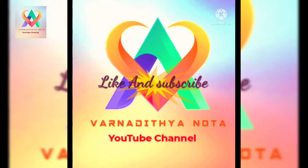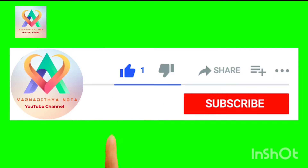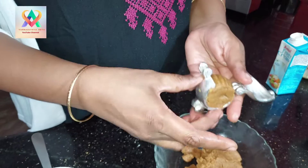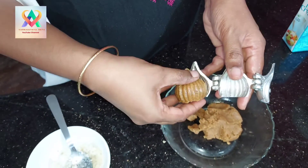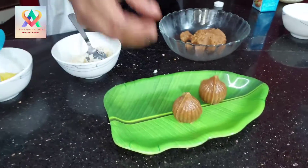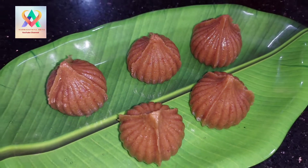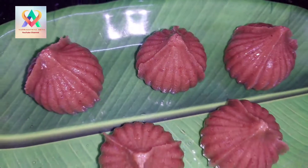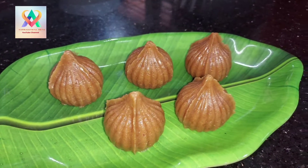Welcome to Ganapathi Habbad. Usually in Ganapathi Habbad there are many different things. Hello everyone! Welcome to Varnaditya Nota Channel.